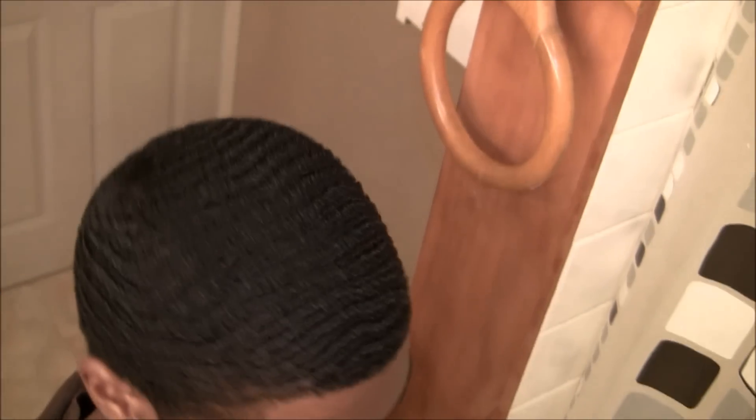I'm gonna show y'all more about the sides. Y'all couldn't see it that good, so I'm gonna show y'all how my waves look. Now that y'all seen how my waves look, I'm gonna show y'all how to get waves on the sides. This is a method I did when I was a beginner and I didn't have waves on the side — this is what I did to get my waves on the sides to come in.